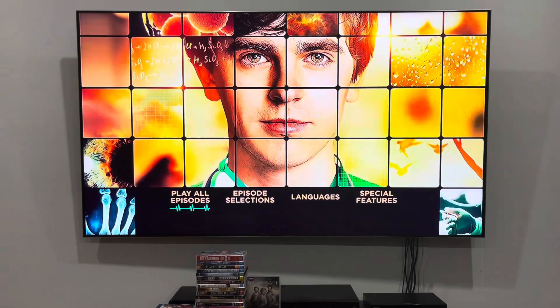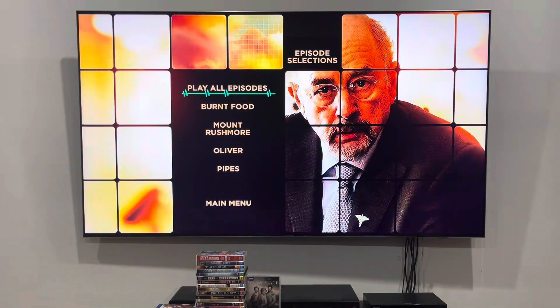So here we are at the main menu and it's got background music playing over it. I'm going to show you the episode selections first. You can play all the episodes in one go or play them separately.